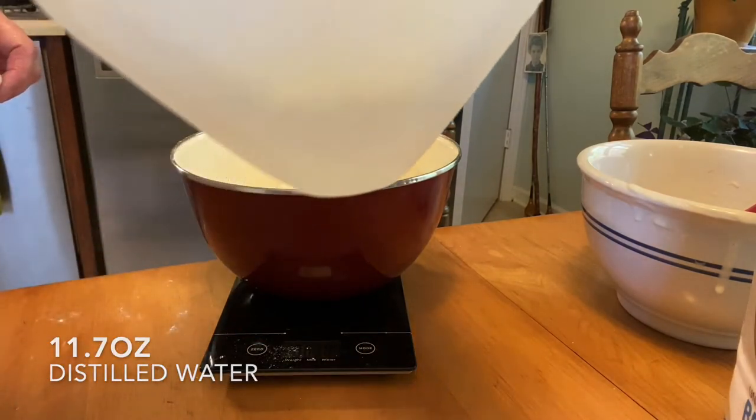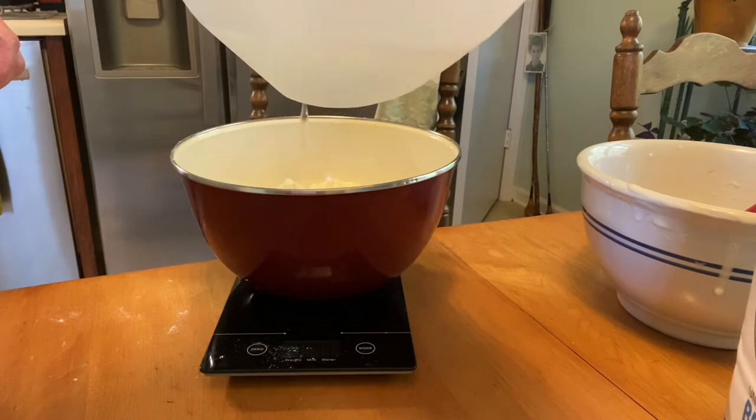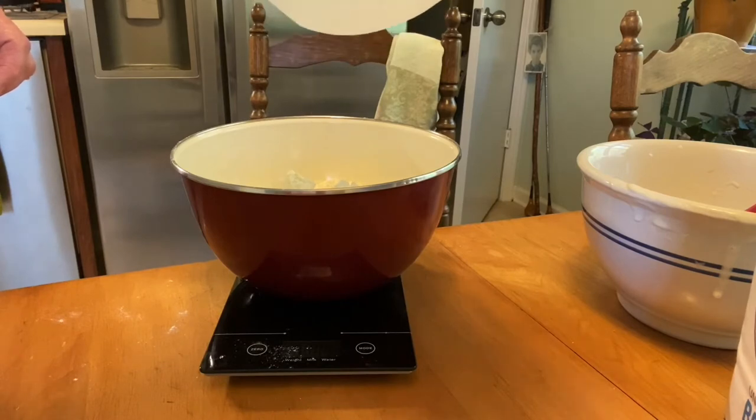Here we go. I think I've got just enough water left. 9... 11... 11.7.